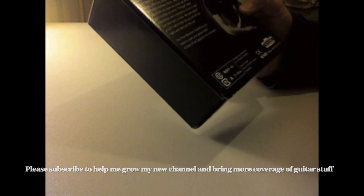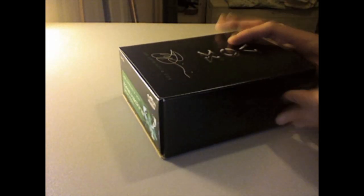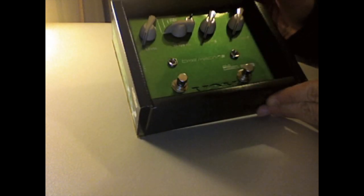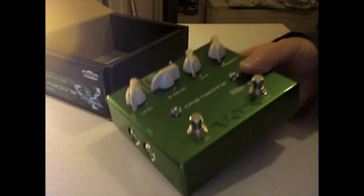This is a multi-function delay pedal. Let's just open it up. There we go — nice green finish. So there's the pedal itself.